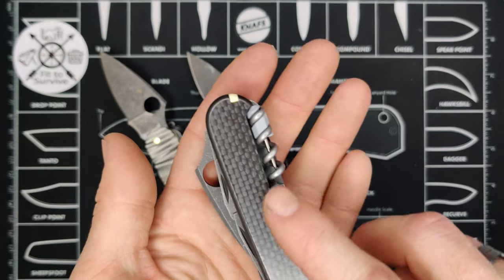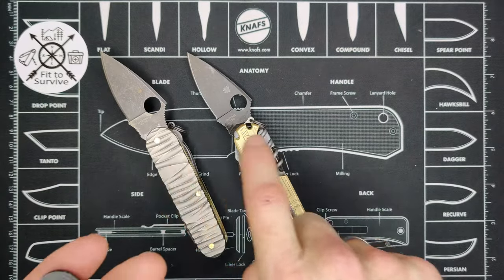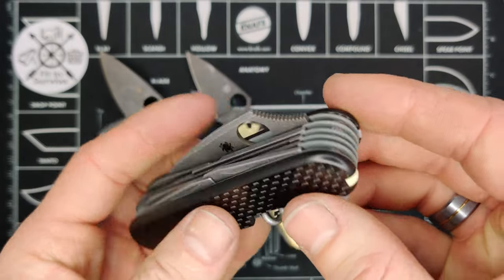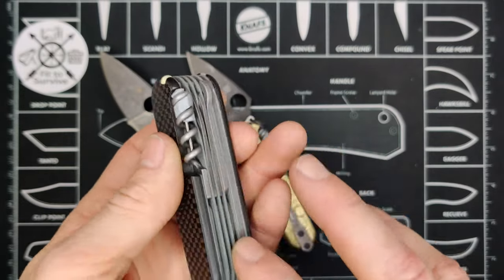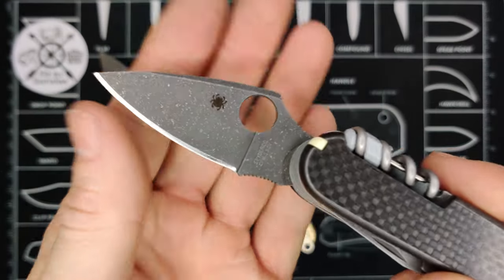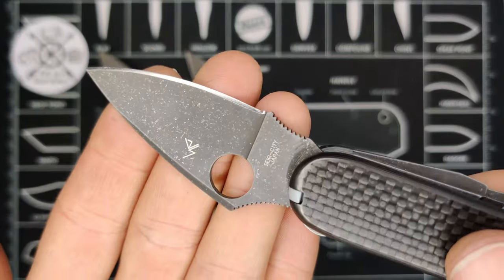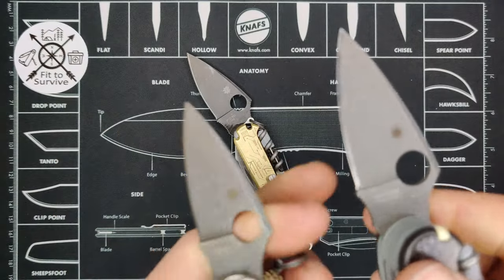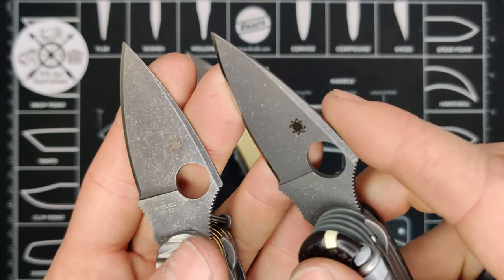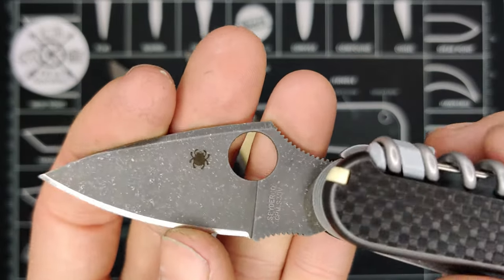Our third build has carbon fiber scales, which already makes it significantly lighter than both of the others, and gray G10 liners with a really cool pattern to them. The finish is acid etched with an aluminum wash. The aluminum wash creates more silver-like specks compared to stonewash, which has a more random pattern.